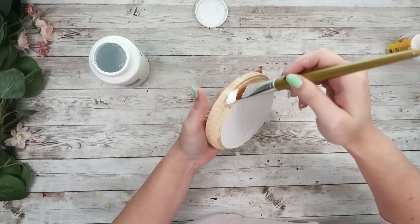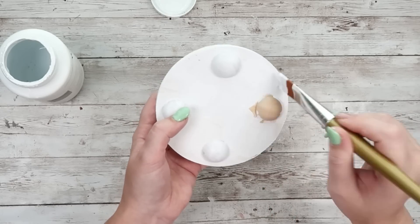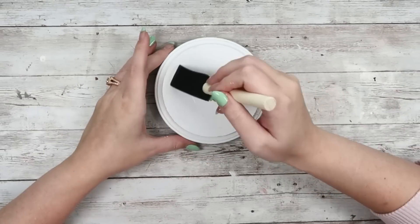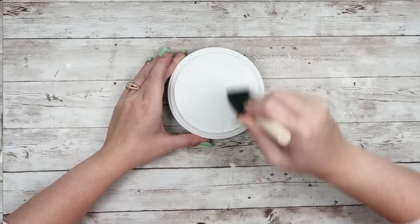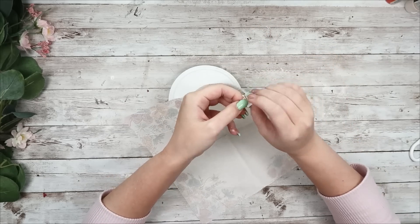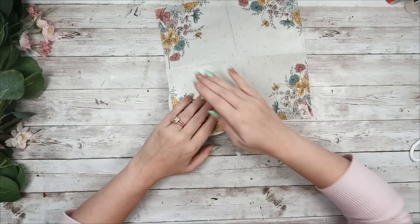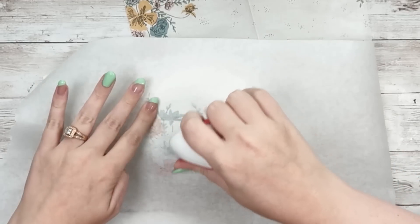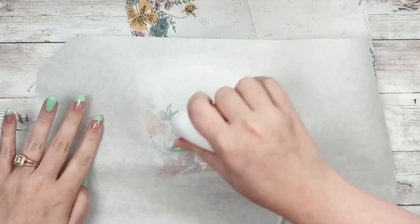I'm going to add my Mod Podge to just the top of this circle, just that top layer, not going below that layer at all, getting a nice amount of Mod Podge on there and letting it completely dry. These napkins, again, came from Hobby Lobby — they are $4.99 but 50% off. I am going to remove the back portion of the napkin, getting it down to just that one ply, adding my napkin on top, parchment on top of that, and then using my mini press to go on top of it.